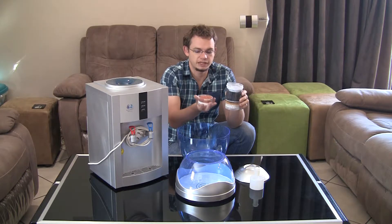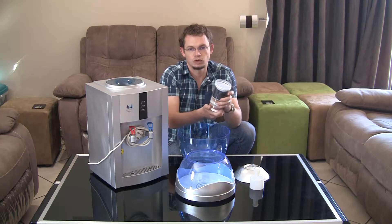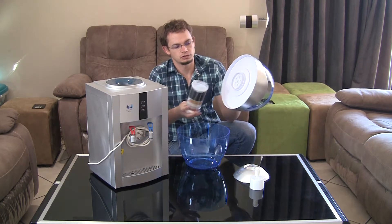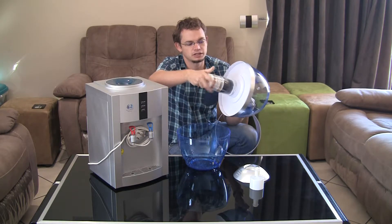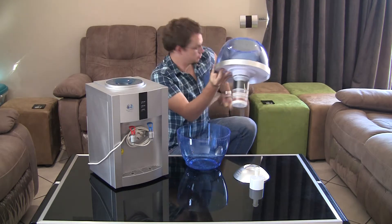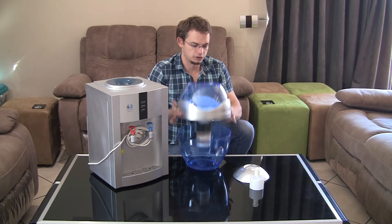Otherwise you use a lot of your filter's capacity purely on catching the dust coming off the activated carbon. Once you have this done, take the top part of the bottle — the cartridge just turns into the top part of the bottle. Get the ring back on and then this sits on top of the bottom part.